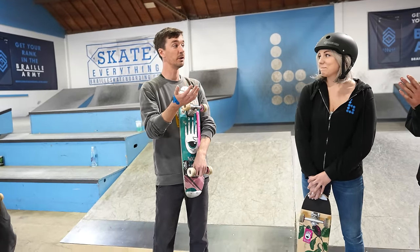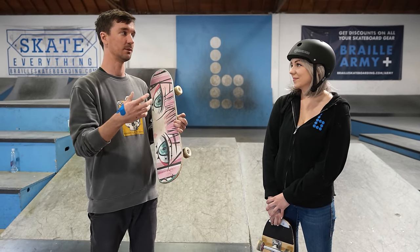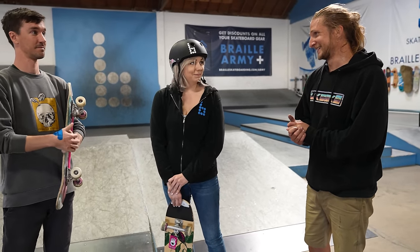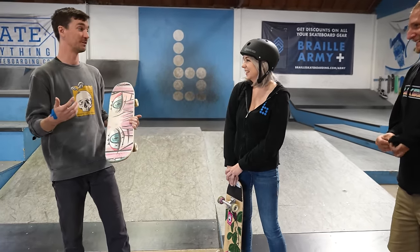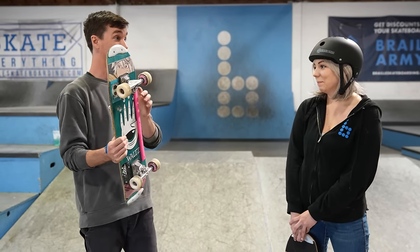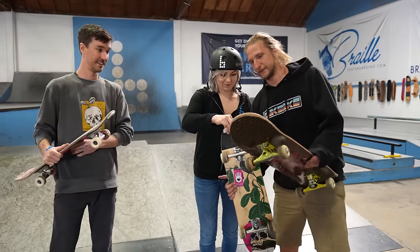We're going to do five beginner freestyle tricks. The beauty of freestyle is that it's all about putting tricks together — you learn tricks and link them into sequences. We'll start with five. Freestyle skateboarding is the earliest version of skateboarding; it's all about dancing on your board. Street skating is about skating on obstacles — freestyle makes the board the obstacle. We're not going to use anything but the board.